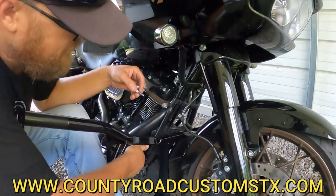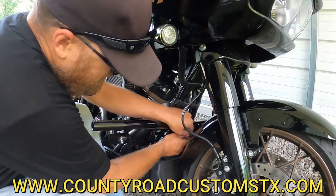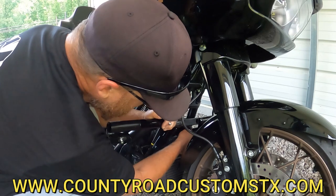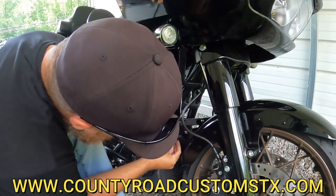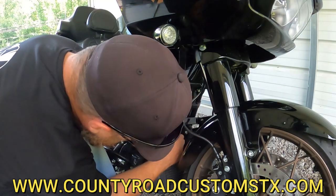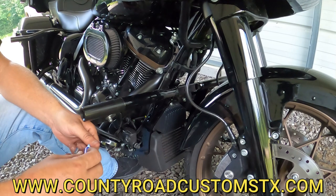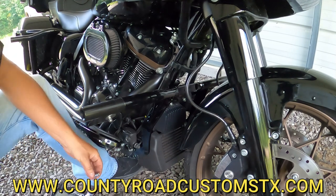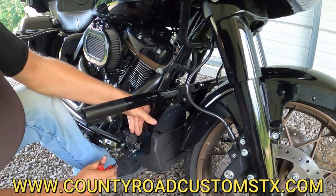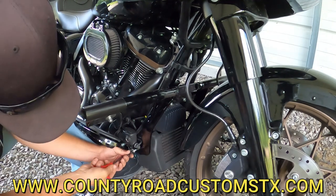One person can successfully install this crash bar without smacking it all over your front fender or anything — you just got to take your time and be careful with it. Get your first bolt hand tight, throw your second bolt in there hand tight, and then put the lower bolts in right here, which is self-explanatory — it goes right back in the same hole. Tighten it all the way down, make sure it won't come out on the road, tighten your two bolts up on your frame, and you're good to go.